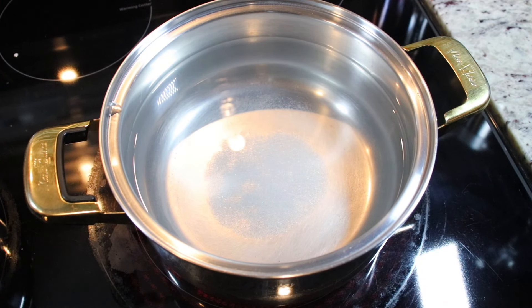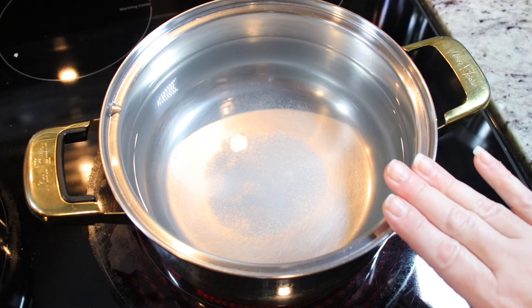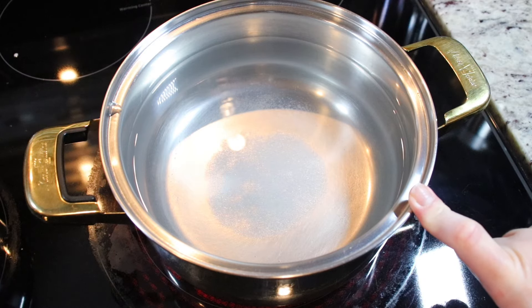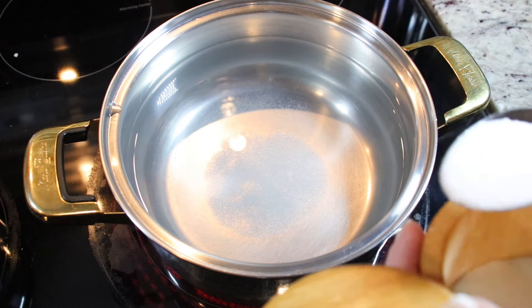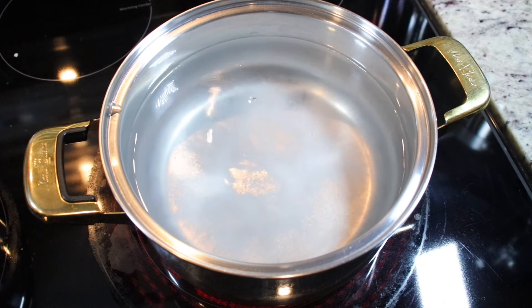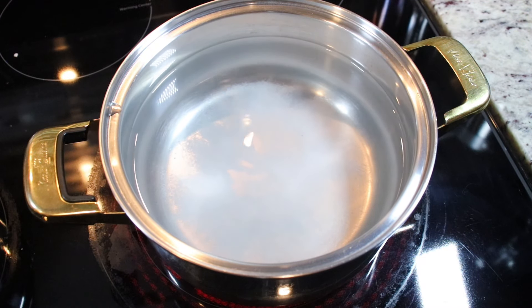While we are making our bechamel sauce and stirring constantly, you want to bring a pot up to a boil — add some water and lots of salt. Bring it up to a boil, then throw in your pasta and cook until al dente.